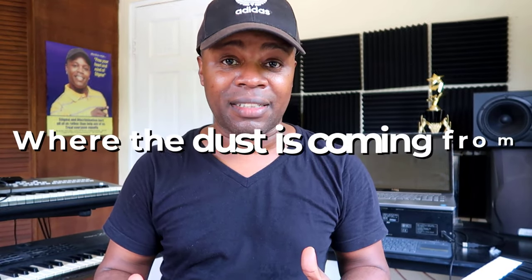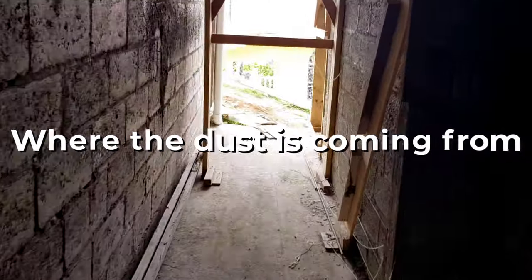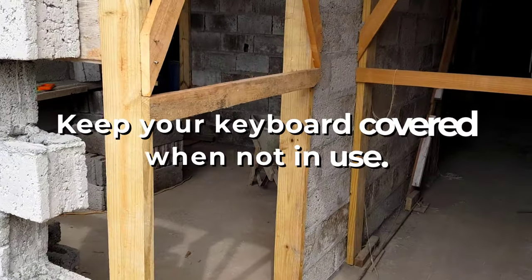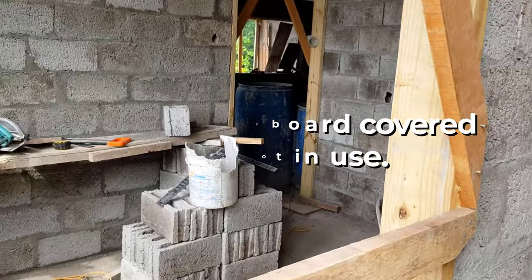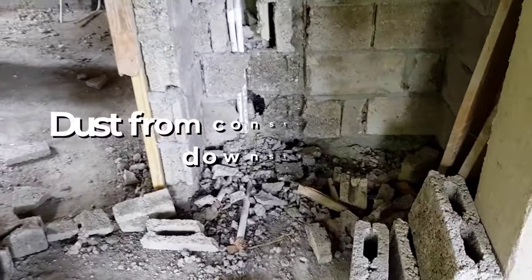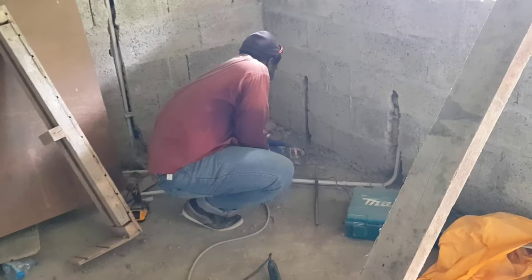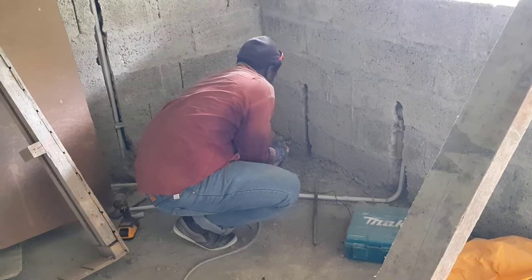I turned the keyboard over, put it on its side, shook it a bit, hit it a bit. I guess there was dust or something under the keys. All of this dust is caused by the construction work I'm doing. So this is a reminder to keep your keyboard covered any time it's not in use.